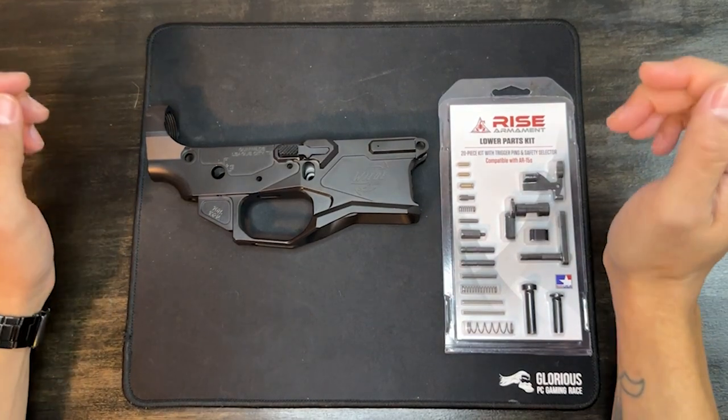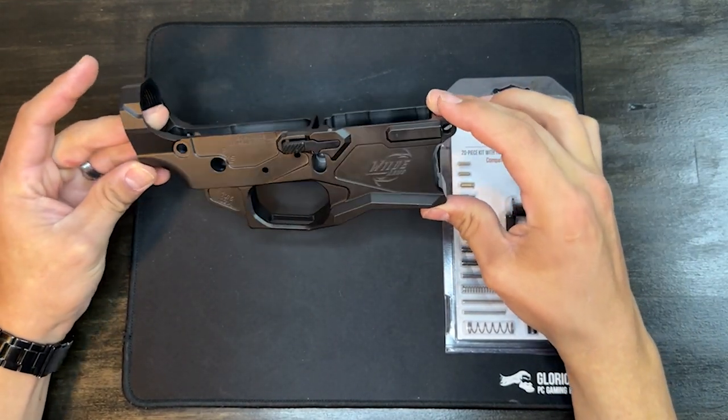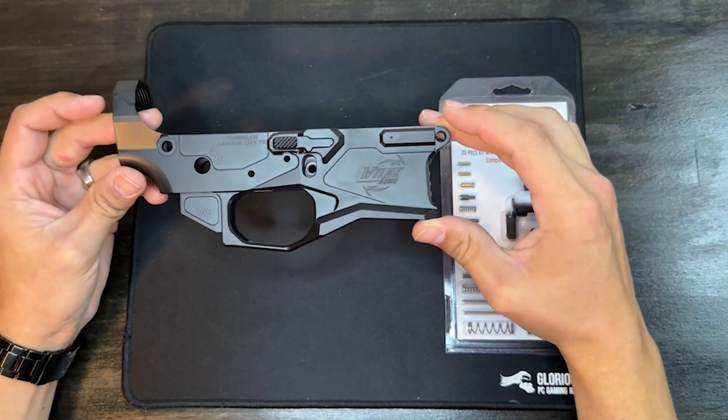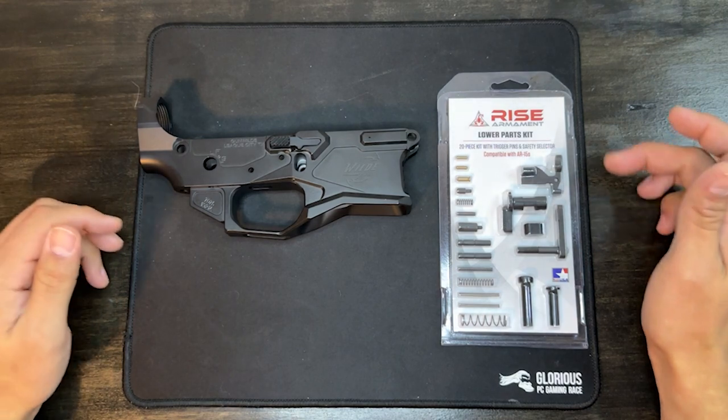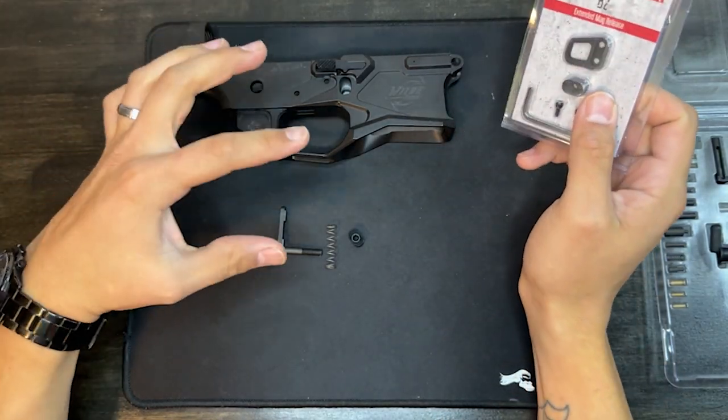For this build we're using Wild Arms upper and lower receivers — these are the Signature Series, milled out of a solid block of aluminum. For the parts kit we're using a Rise Armaments kit. Right off the bat we're going to get the magazine release installed.